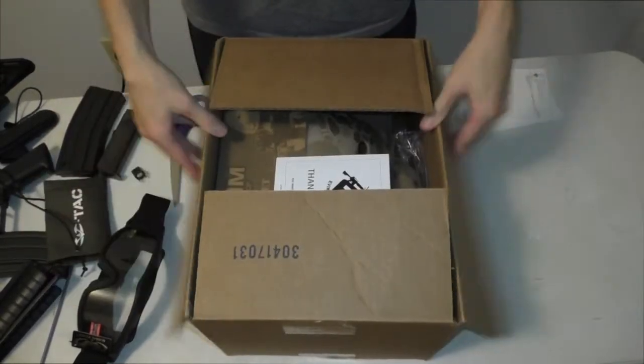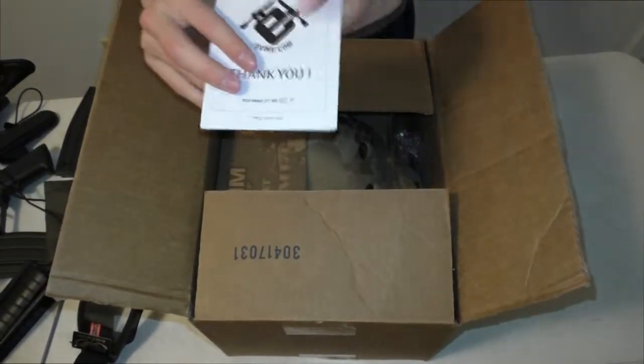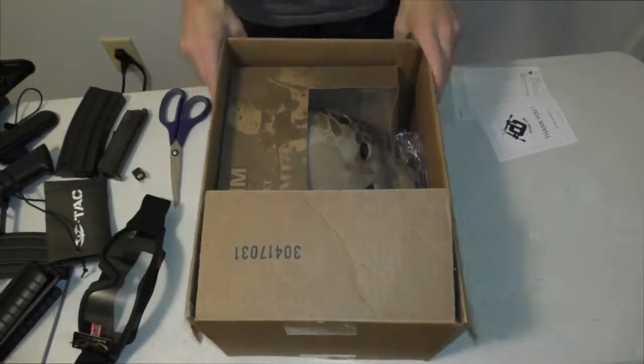Second box. There's another thank you card. You're so welcome — you got all my money.